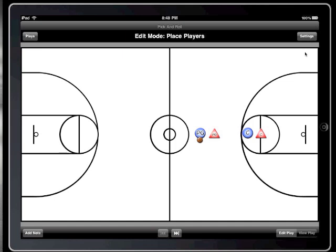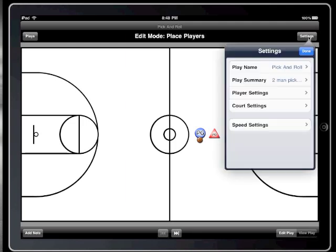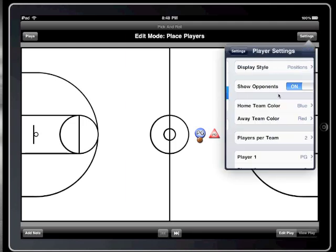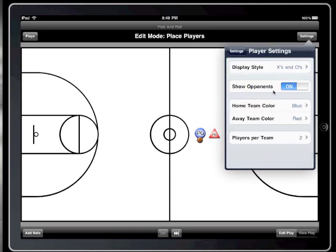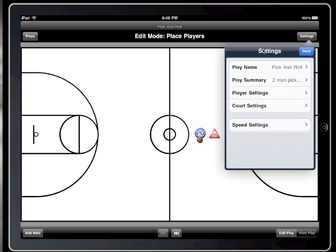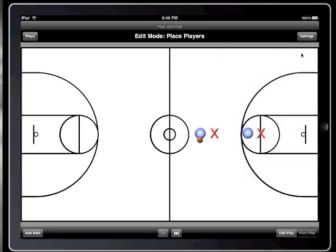Now I'd like to simplify the display, and instead of showing the player positions, I'm going to show X's and O's. You can also choose to display the players by their position numbers, 1 through 5. There we go.